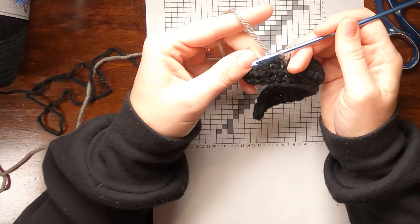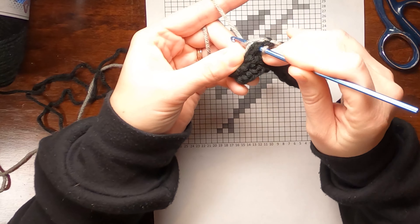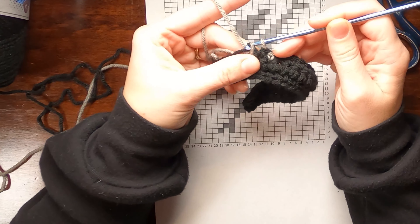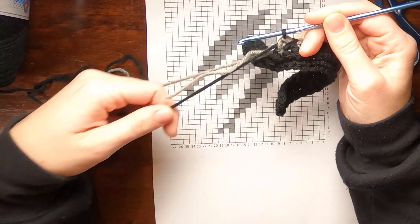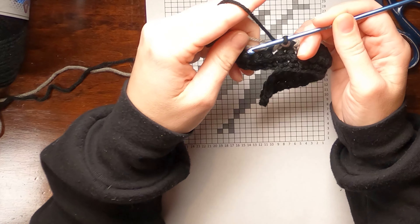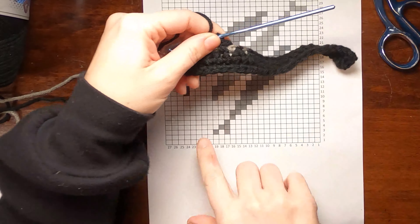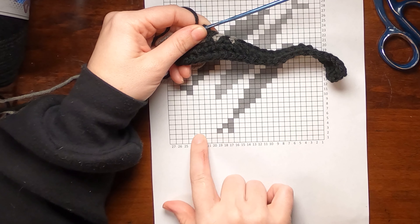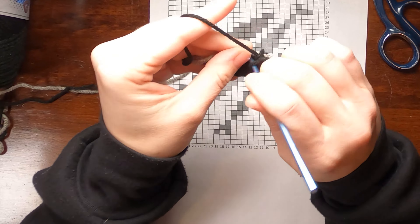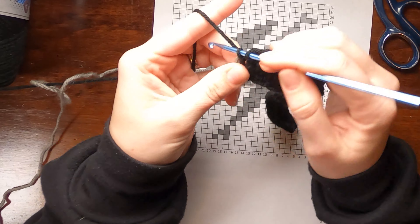Finishing this row out in black — eight more single crochets in black. That was one, two, three... eight. Now we're going to keep carrying along the gray yarn — I'm not cutting it. Row four is worked left to right, starting with nine single crochets in black. I turn like a page of a book, then wrap the carrying yarn around and make sure I'm inserting my hook underneath it for that first single crochet.